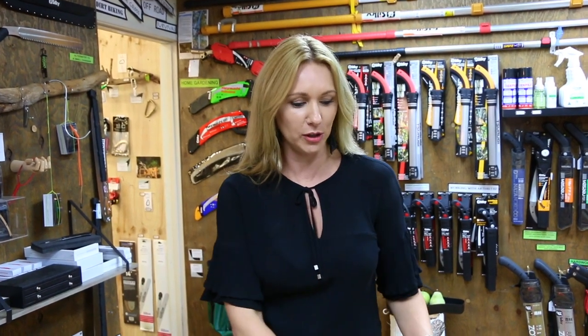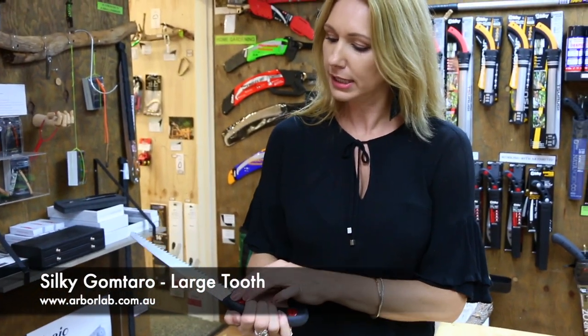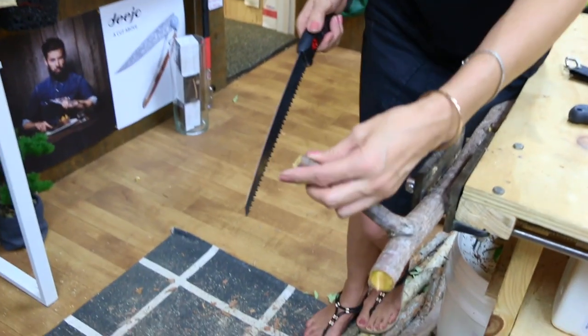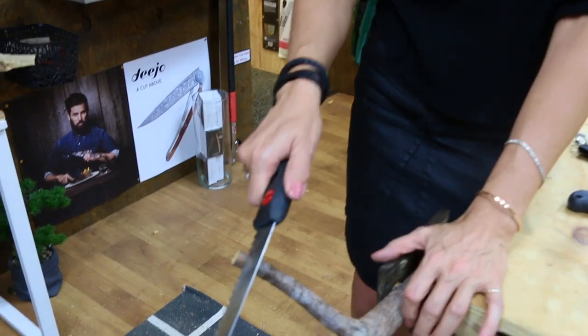What I want to show you first is we often say to people: how big is the branch you're cutting? Because if you use a large tooth saw on a small branch, it's going to jump and vibrate and rip and tear. So this is a perfect example — let's show you. This one here is a large tooth Goktaro and it is a 240 length. This branch here is probably a centimeter wide, so I want to show you what will happen if you try and cut it with a large tooth.